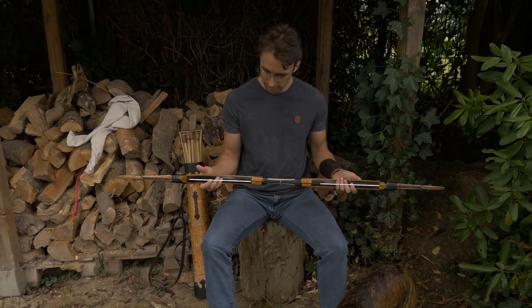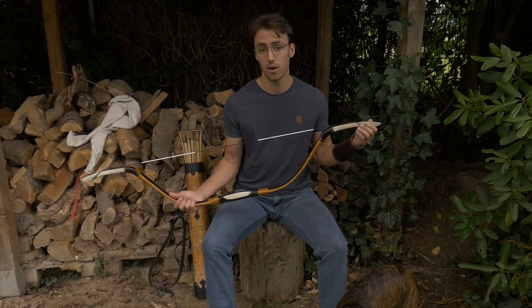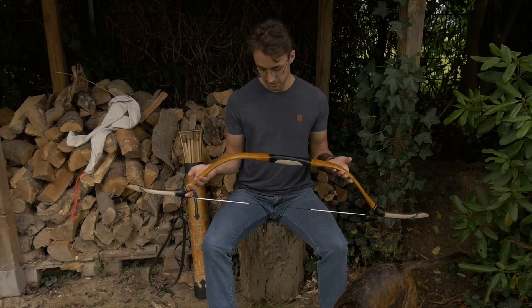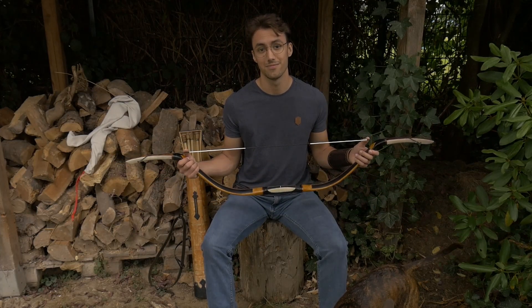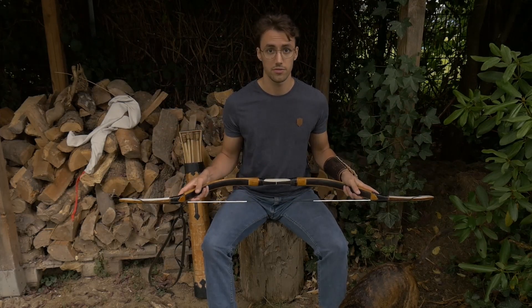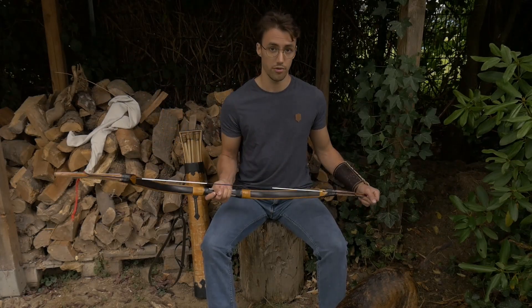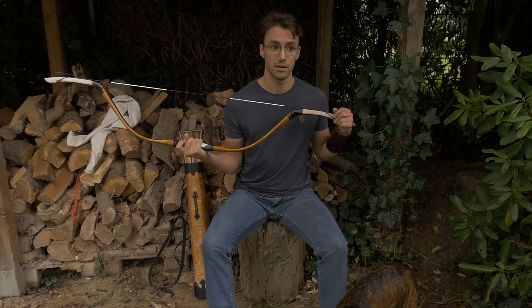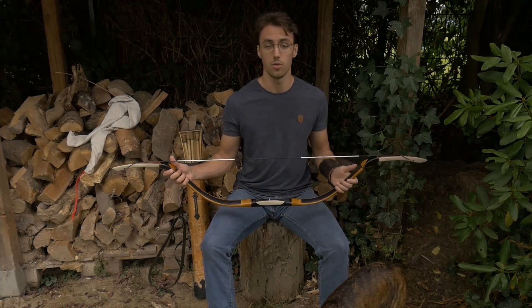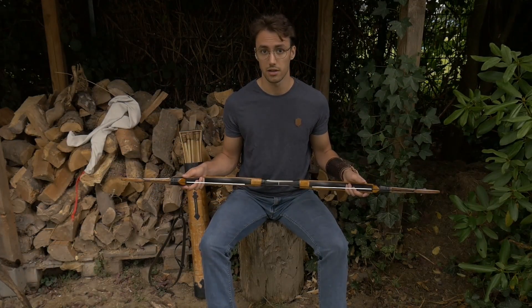All in all, I think for the first stringing I'm quite happy with this. I will see how it shoots — but that is going to be in the next video. I hope you enjoyed. If you did, leave a like and a comment. If you have any questions, comments, or advice, I'd be very welcome to hear it. And if you enjoyed this journey with me and my hornbow, be sure to subscribe. Thank you for watching. See you next time. Goodbye.